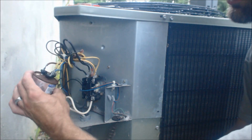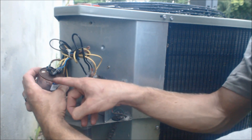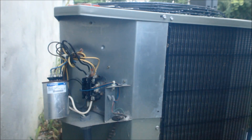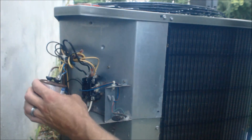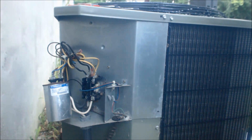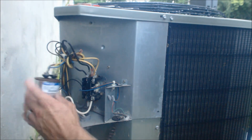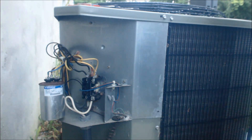Which wire goes to what? As you see right here at the top, it's really rusted — you could use a little steel wool. You can see it says Herm, Fan, and C for common. The brown wire is typically going to be the start wire for the condenser fan, but you need to visually check that. You can follow the wire right in here and look into the top of the unit and see that the brown wire goes to the condenser fan. And you can trace the blue wire and see it's actually going to the compressor — that's how you confirm it.